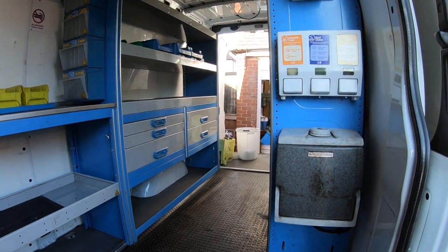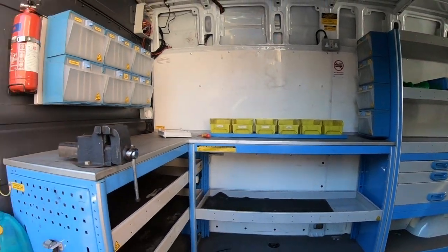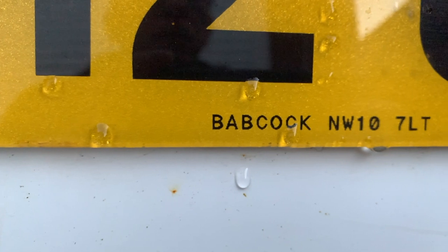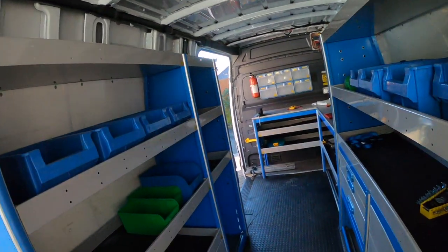When you buy a van like this it's nice to know some of its history. There were a few clues on this one because I know that Babcock work very closely with emergency services and this was clearly some sort of maintenance vehicle.